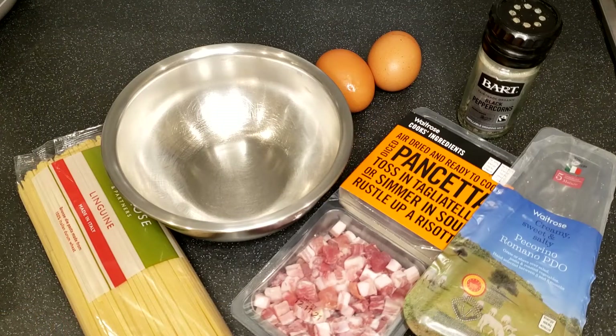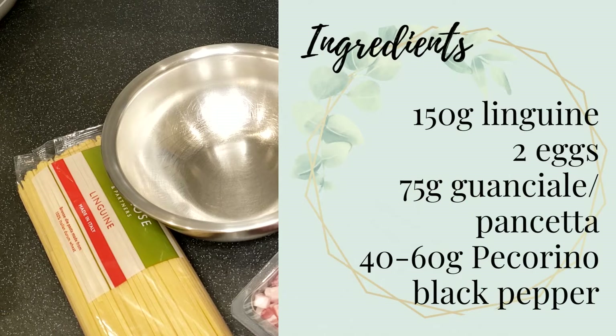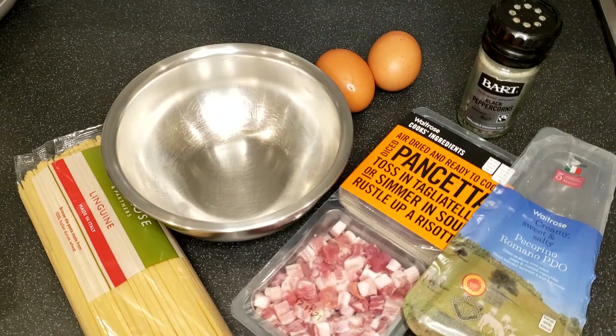This recipe is good for two people, and the ingredients include 150g of linguine, two eggs, 75g of guanciale or pancetta, 40-60g of pecorino, and some black pepper. You can add an additional egg yolk if you want a creamier taste. For the meat, pancetta is probably easier to find, and here I have the one from Waitrose that's already diced. If you buy a whole guanciale or pancetta, you will have to dice them up first. If you can't find any guanciale or pancetta, you may use bacon as the last resort.